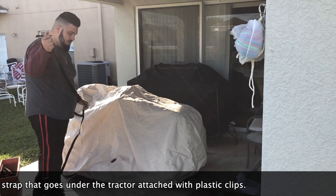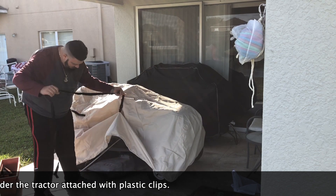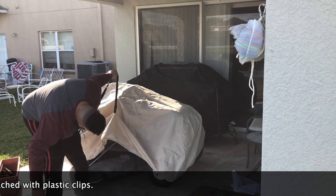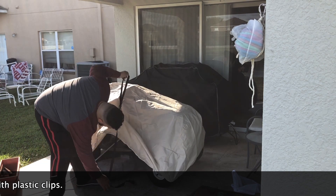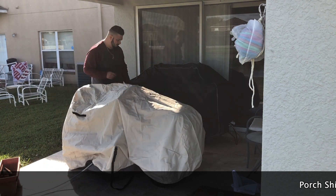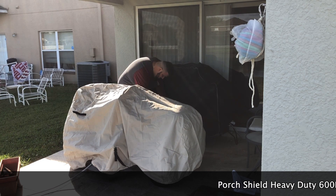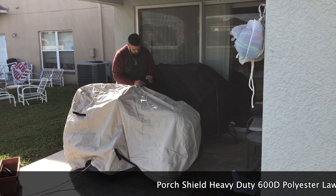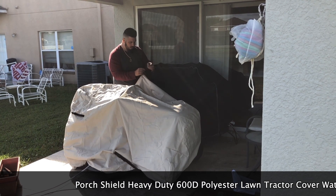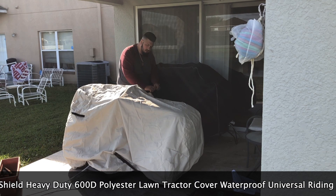I'm going to go ahead and take this and clamp it in there. You're going to want to run this under the tractor all the way to the other side. I'm going to come to the other side and attach it, then pull on the velcro strap in order to tie it around the tractor.